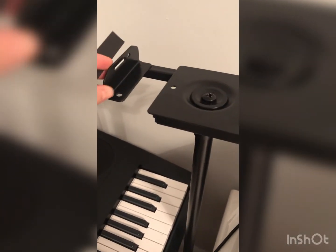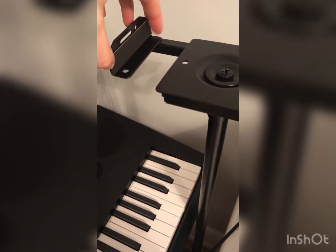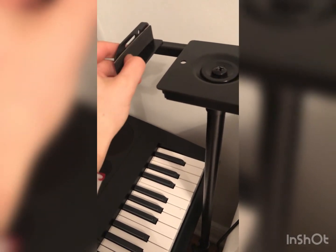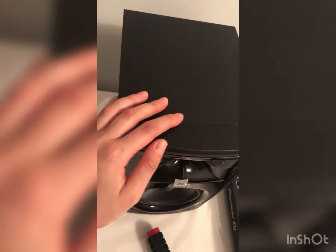There's another important thing you should know before placing your speakers: there are foam pads that come with the set. Stick them over the inner sides of the stand to keep the sides of your speakers from being scratched by the metal keepers.